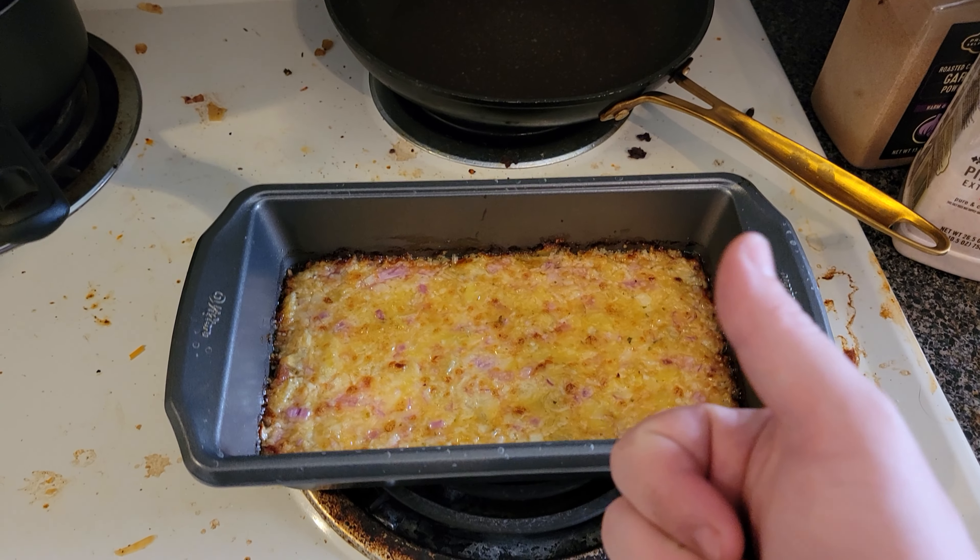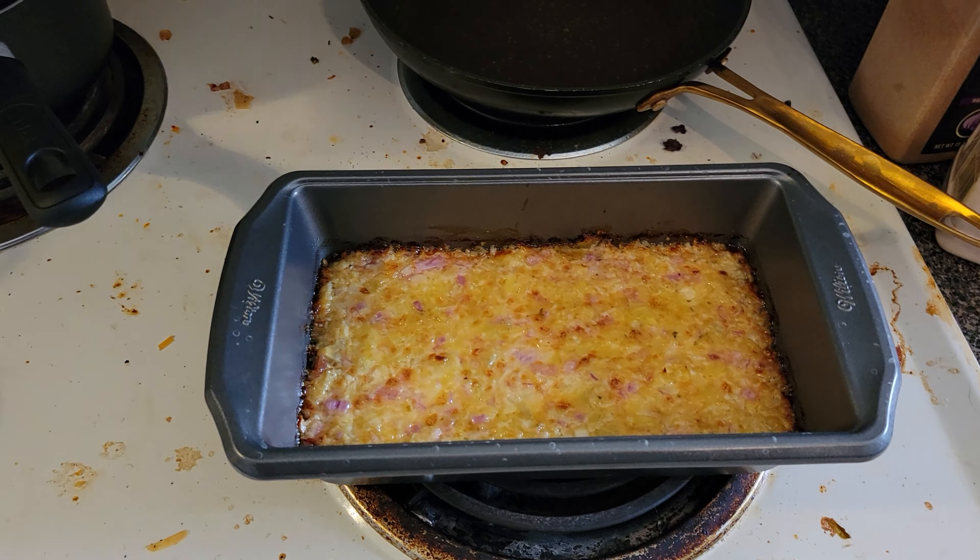There's some artichoke dip — I'll give it a try once it cools down. Alright YouTube, we're back, it's cooled down a bit. I just have a nice big ol' helping on this chip — let's give it a try. Mmm, that's some artichoke creamy goodness right there.